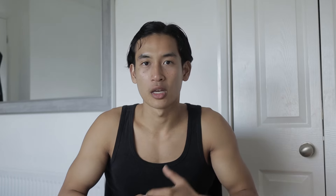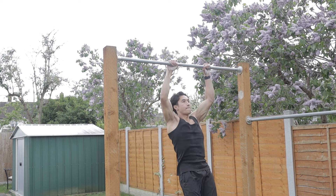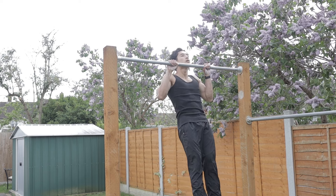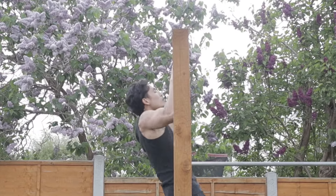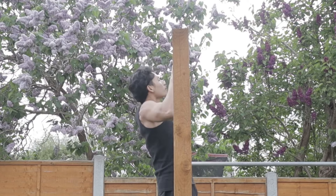You can also add pulse reps — pausing at the top with your chin above the bar for about two seconds on each rep. Pull up, chin clears the bar, hold for one-two, then come down. Experiment with these variations and find what makes it most enjoyable for you while giving you the most gains.